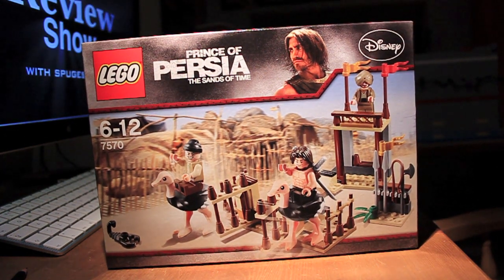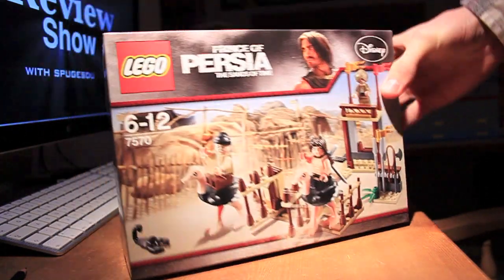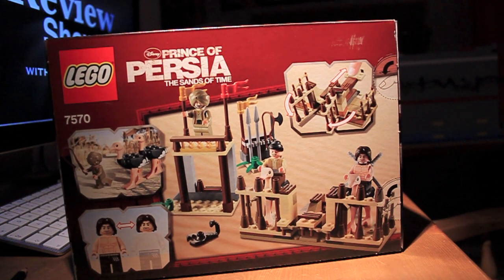I believe the set is called The Ostrich Race. I purchased it for £7 from Amazon.co.uk. It was half price reduced. It might be worth checking out Amazon occasionally because they've got some quite good deals there sometimes.